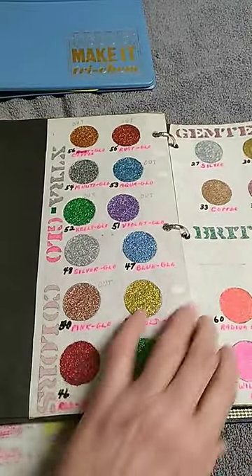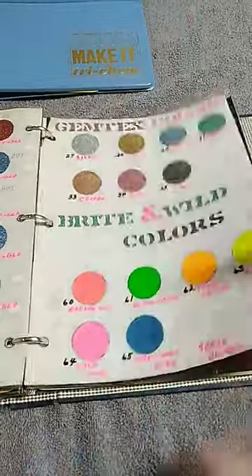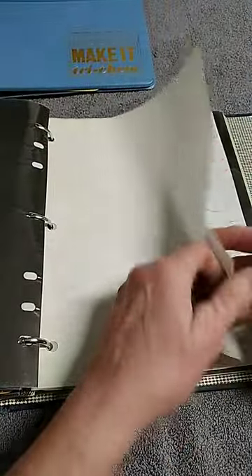These are Sparkle Ones, Gemtex, Bright and Wild, Neon Colors. And then there are some more blank ones.